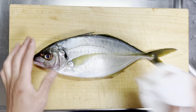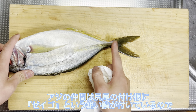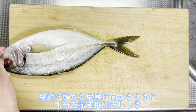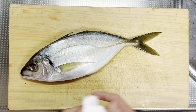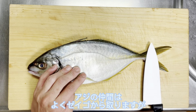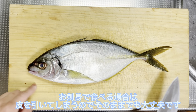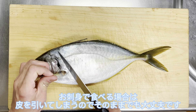これで、マダイの3枚おろしの完成です。次は青魚のシマアジでもやってみます。アジの仲間は、尻尾の付け根にゼイゴという鋭い鱗が付いているので、絶対に頭から尻尾に向かうように水分を拭き取りましょう。アジの仲間は、よくゼイゴから取りますが、お刺身で食べる場合は皮を引いてしまうので、そのままでも大丈夫です。